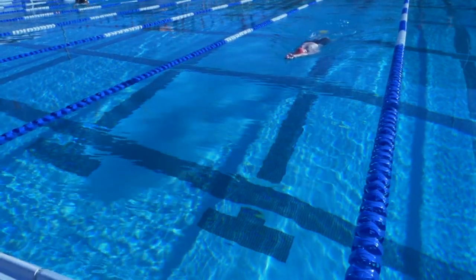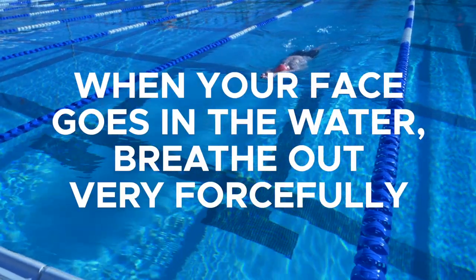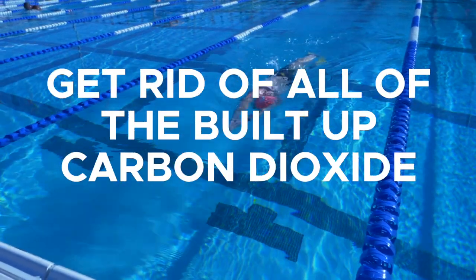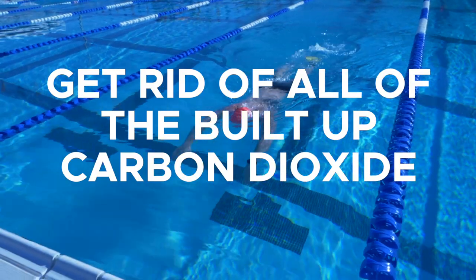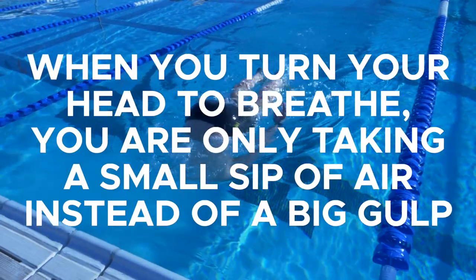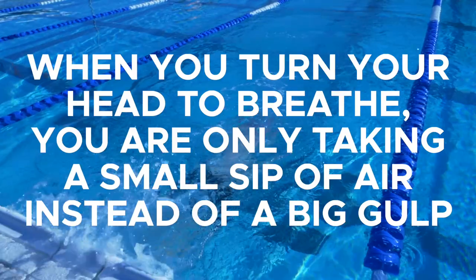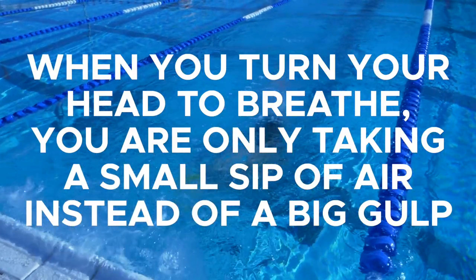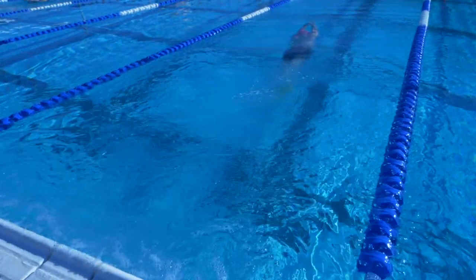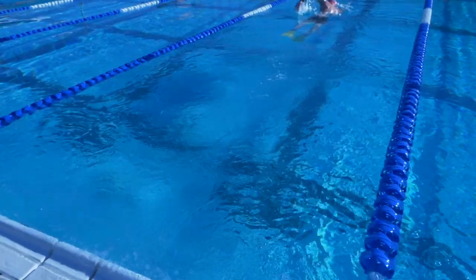So what we need to develop when you're swimming in the water is the automatic response that when your face goes in the water, you breathe out really, really forcefully. You get rid of all of the oxygen and all of the built up carbon dioxide that is going to cause all of that tightness in your chest. And then when you turn your head to breathe, you're taking a small little sip of oxygen as opposed to a really big gulp that is going to be too much for your body to actually get rid of when your face is in the water. So let's start going through the drill sequence that you need to do to build the foundation for your breathing in the water.